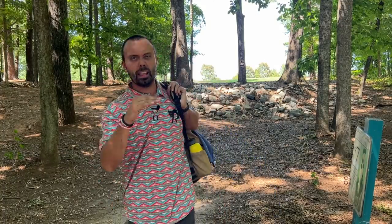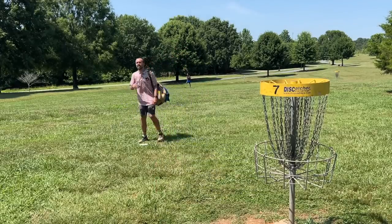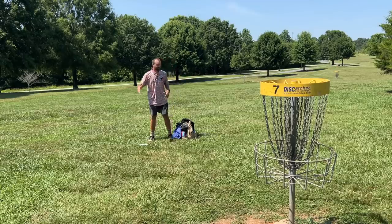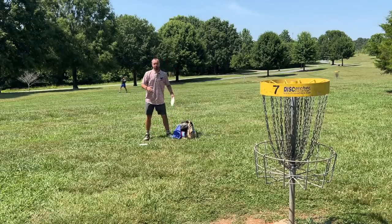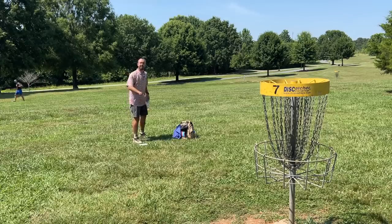It's a little more stable than I thought it was going to be — definitely could have gotten away with more flat release on that one. Relative to the basket, it didn't fade as much as I thought, because the uphill made the ground come into play a lot faster than it actually should. We're past the basket, and this flight never had an ace run chance, but if I would have pushed it a little harder or thrown it flatter, it might have had that.